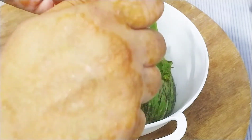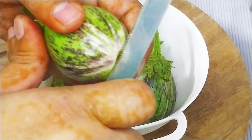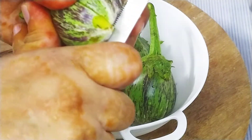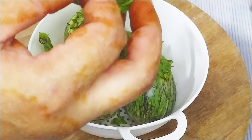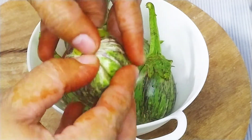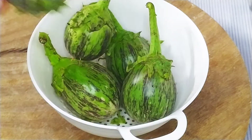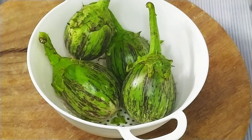We will cut the edges on the sides and make a small size. Then we will add a little bit on the edges. We cut all the vegetables in the same way.